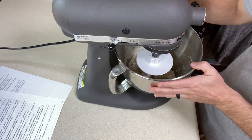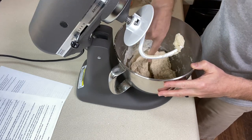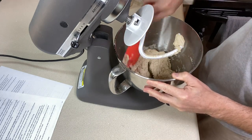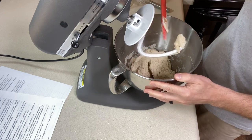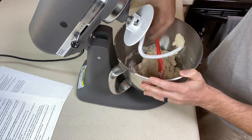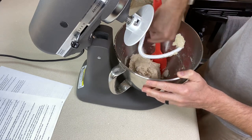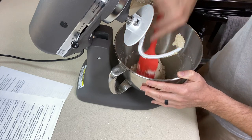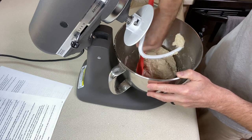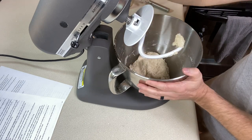It's been two minutes and I think it's time to scrape the bowl — I've got some dry flour in the back, but it smells like bread, which I love. I want to make sure everything's incorporated. There's quite a bit on the bottom and it looks like it's mostly tapioca starch, which isn't surprising. Tapioca starch can be a little difficult to work with compared to millet flour and sorghum. I'm going to do another two minutes and see what it looks like.